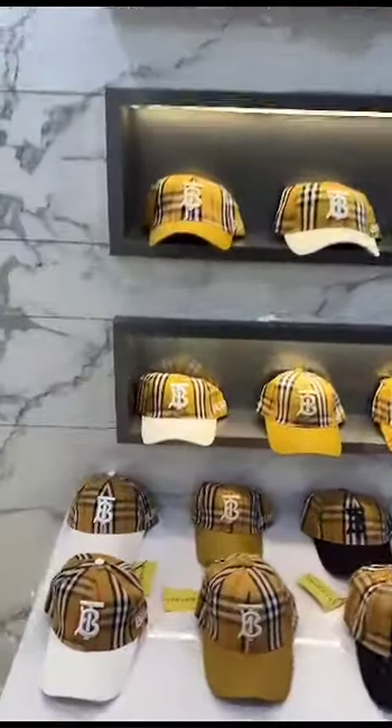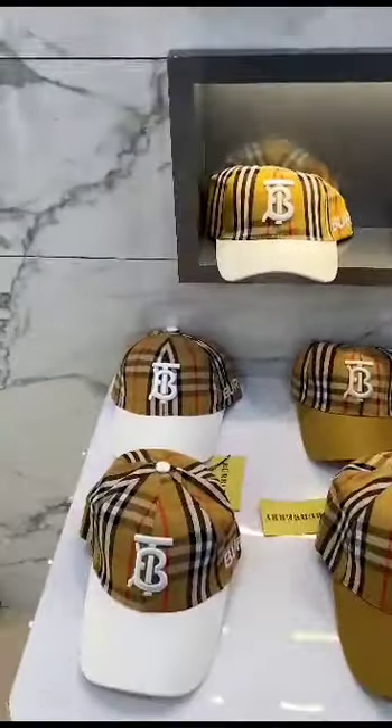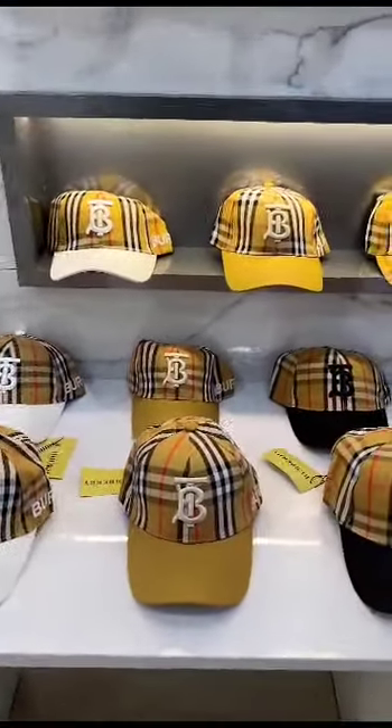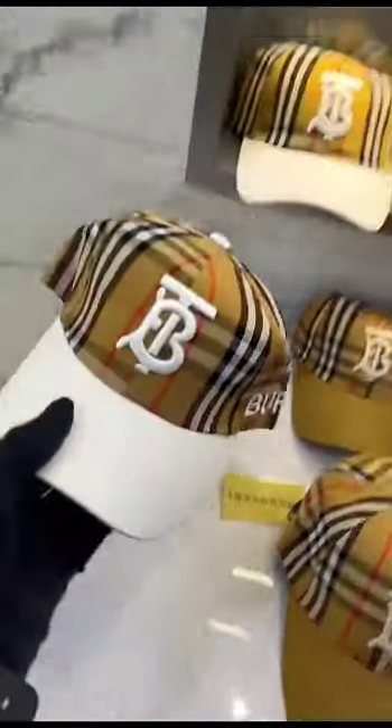Back again with the imported caps collection. As you can see in the video, four amazing designs: first one white, second beige, third black, and fourth vintage checks. You can see the cap detailing.